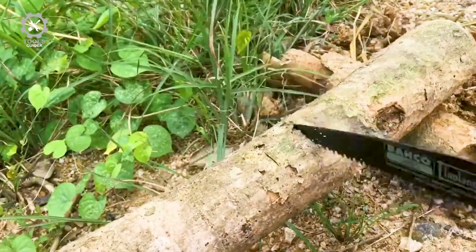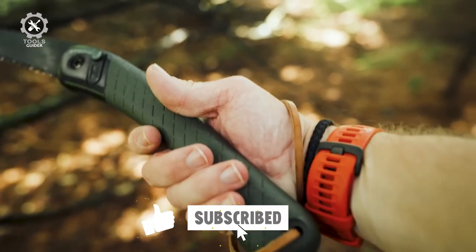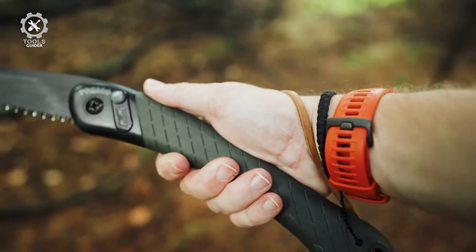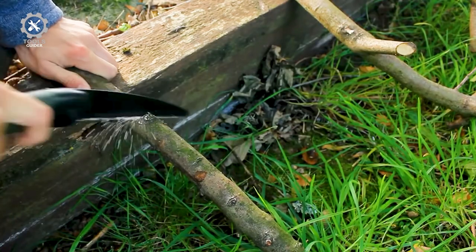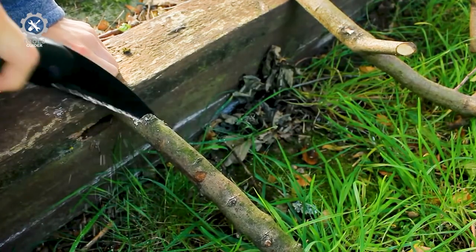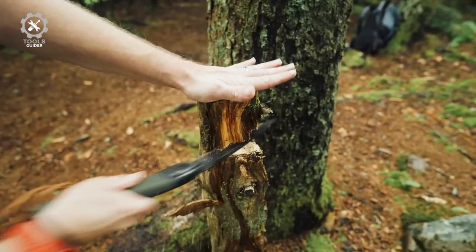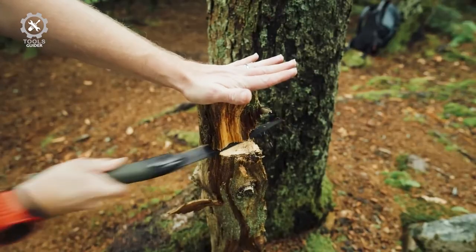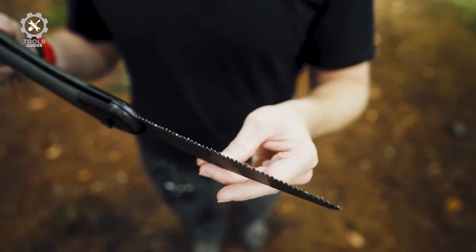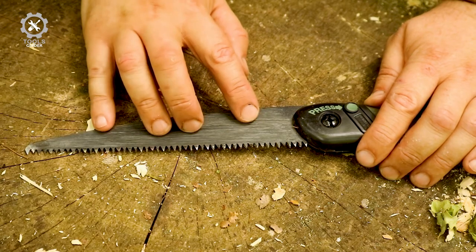Its handle is a favorite feature — constructed from a blend of plastics, resulting in great grip and comfort, and it features a leather strap so you can keep your saw close for times of need. It boasts a fabric-free handle with a 7.5-inch blade and 7 teeth per inch. A rust inhibitor coating helps the blade last longer, reduces friction, and makes the teeth slide more cleanly over wood, bone, or other materials.